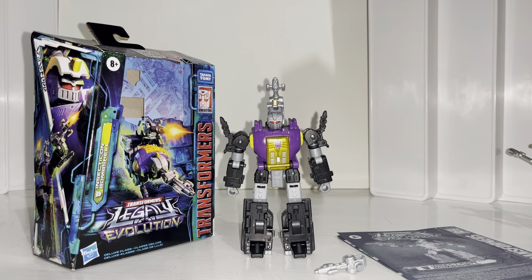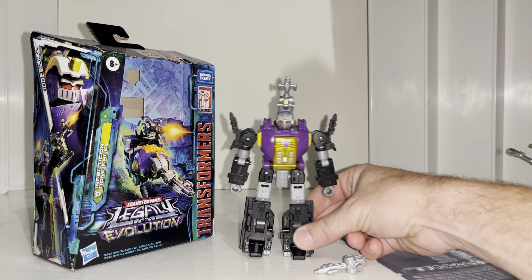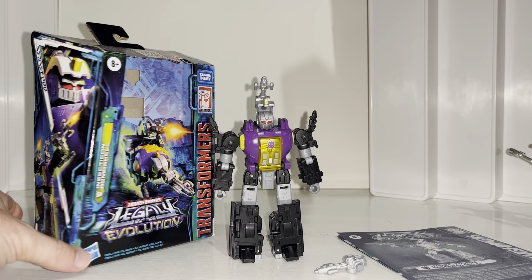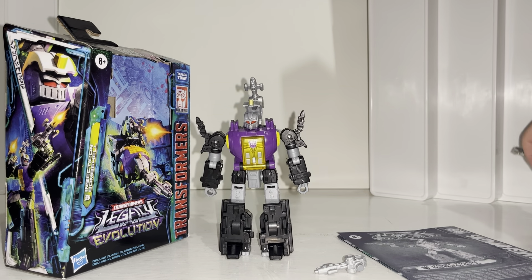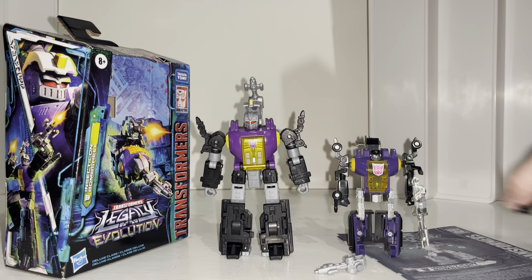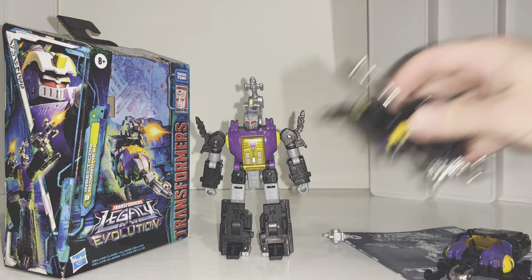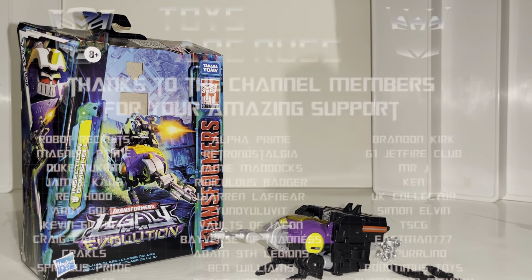Blooper section: Hello everybody, this is Toy Zarus, and for this new figure review and showcase we're going to be looking at the Legacy Evolution deluxe Insecticon Bombshell figure. With this video we're going to have a detailed look at him in both of his modes — hope you decide how you want to display him. We're of course going to do some comparisons with his original Generation One self in both modes — oops, I knew that. Okay, we're back — that's two bloopers in one video already.